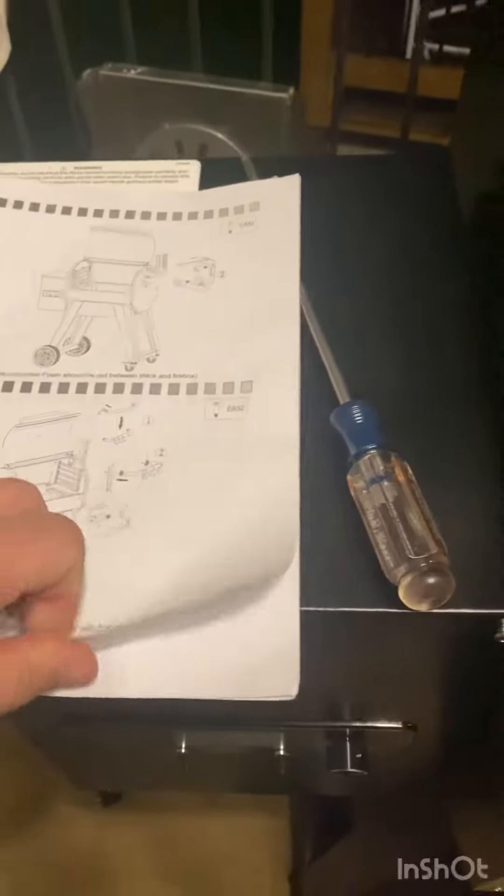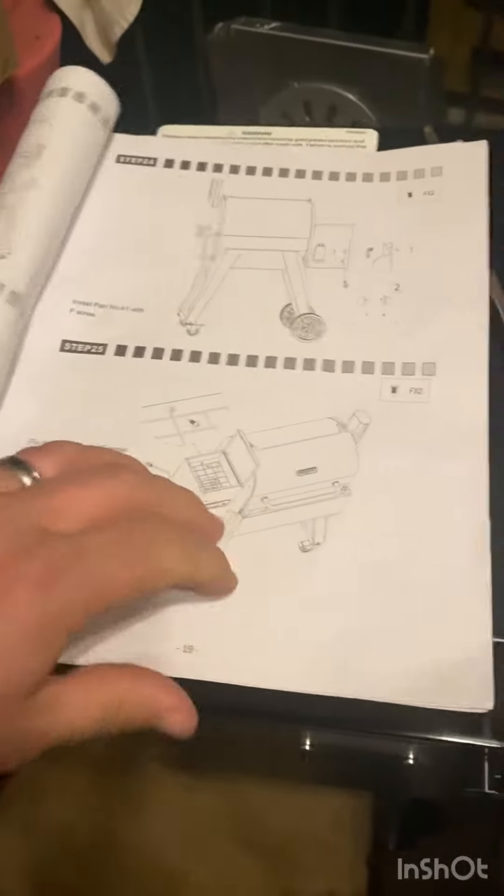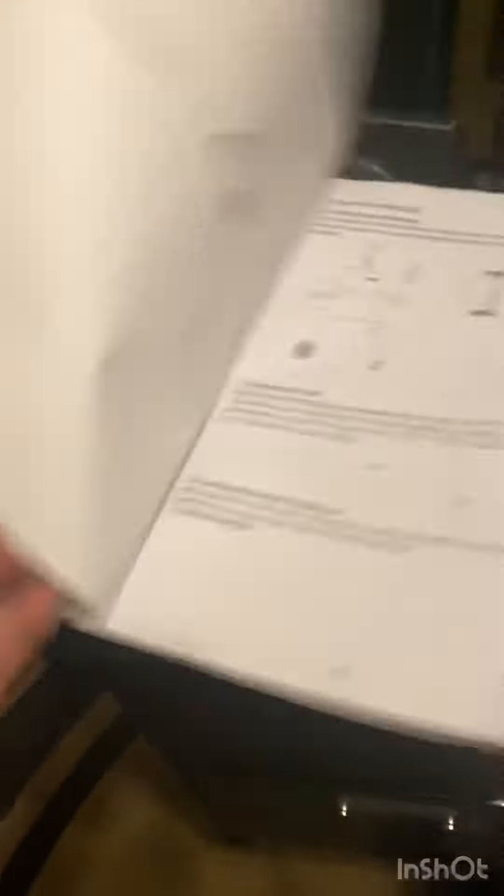All right, hour and 20 minutes in. Got to take a little pause, go get my girls, but I am almost done.